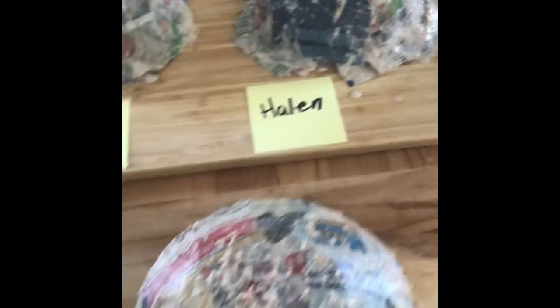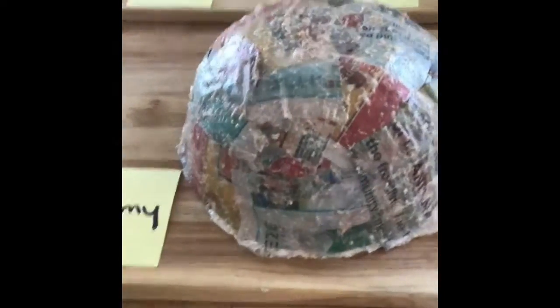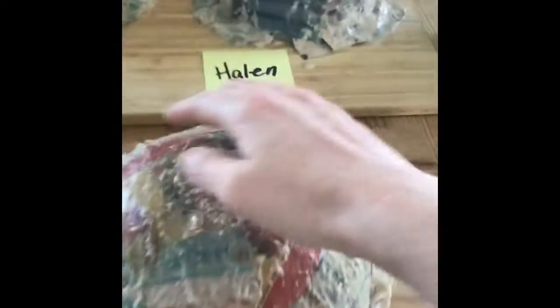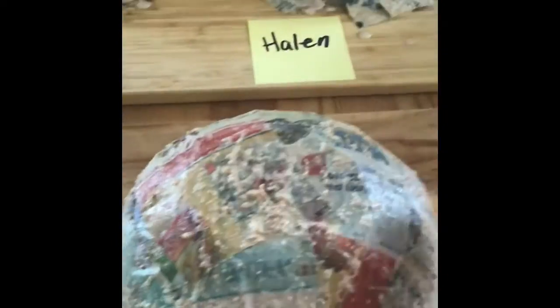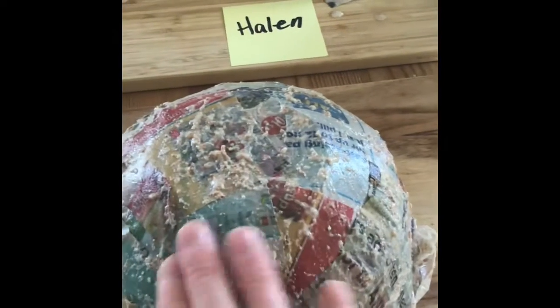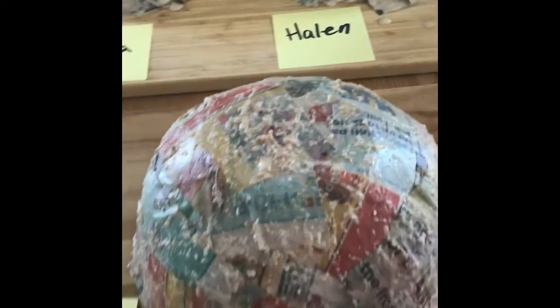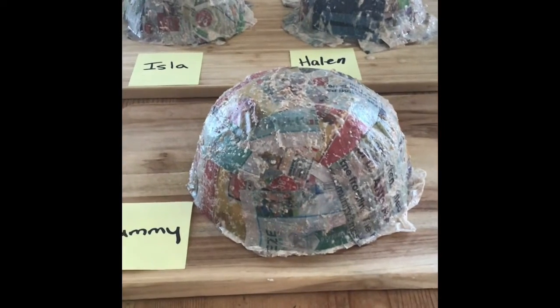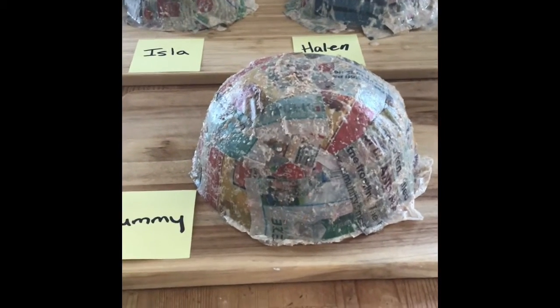We finished putting all of our pieces of paper on and this is what our finished products look like. This one's mine, this one's Isla's, and this one's Hayland's. We've gotten all five layers on, made sure it's not too wet, and patted down all the areas. If you see any areas sticking up just make sure they're nice and smooth, and then you're going to leave this for 24 hours. Leave it to dry overnight and I'll show you what we're going to do to paint it in the morning.